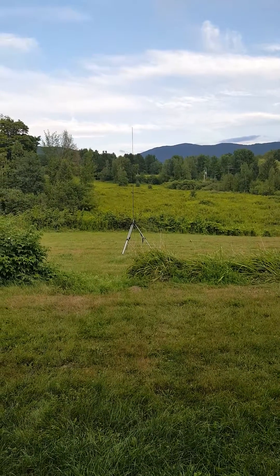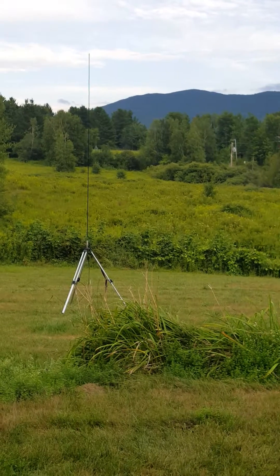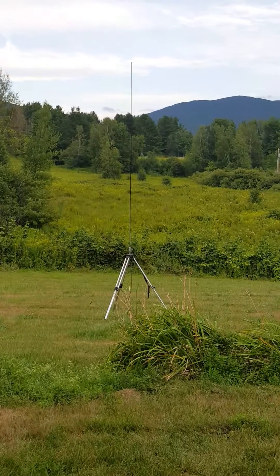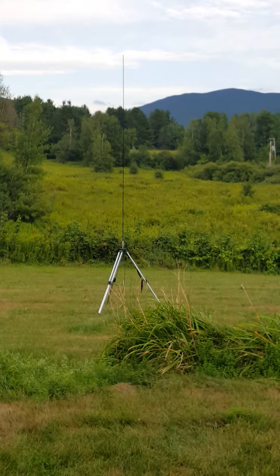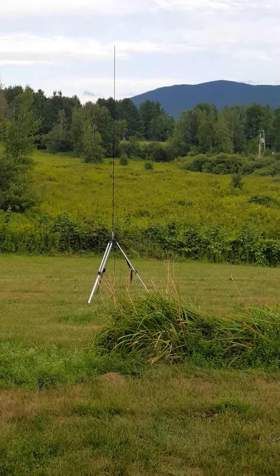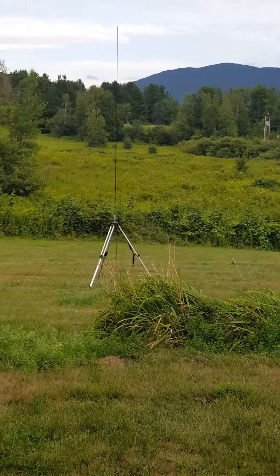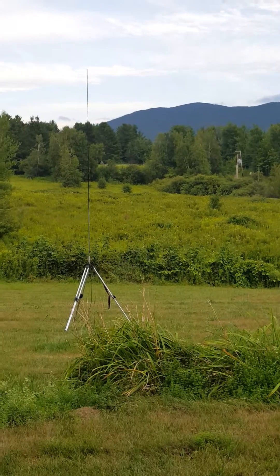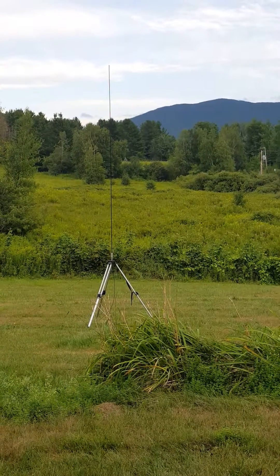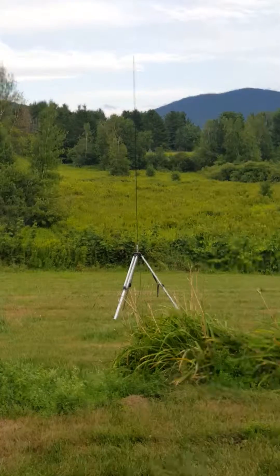Good afternoon YouTube. Vermont Prepper with his third video of the day — went video crazy today. This third one is going to be about my Drake tube receiver and transmitter that I use as a ham radio operator.